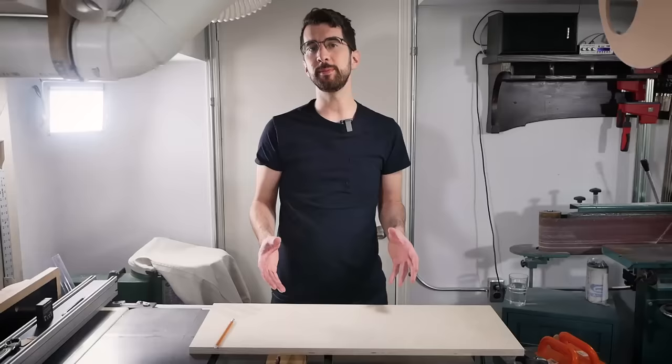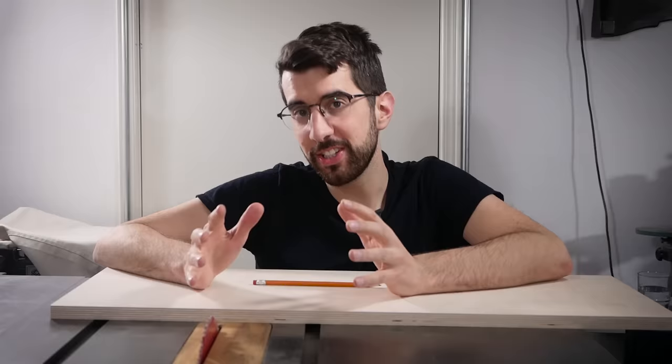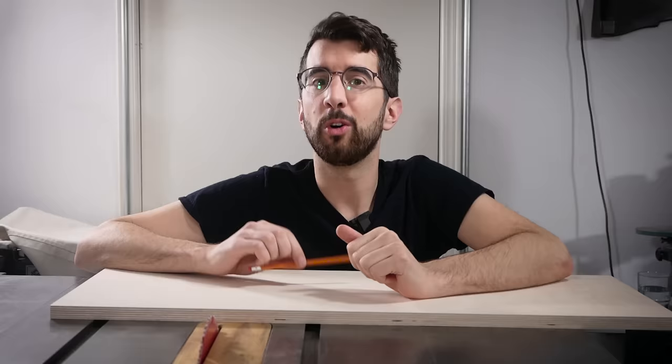It's very common to embed T-track in your crosscut sled base to use for accessories and expandability. One reason you might want to add T-track is to use hold-down clamps for really small parts where you shouldn't put your hands too close to the blade. I rarely encounter this problem but when I have in the past I hold the part with the eraser end of a pencil.